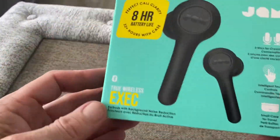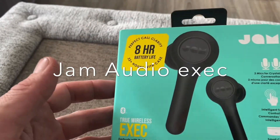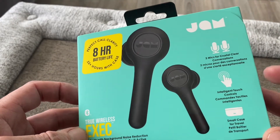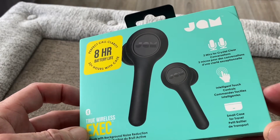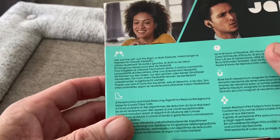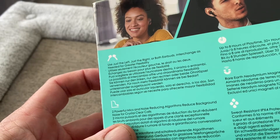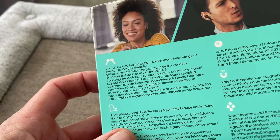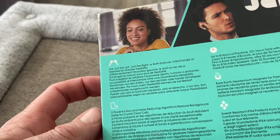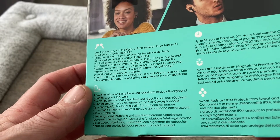On to the Executive — you've got more battery life here: eight hours and 32 hours with the case. It features two mics for crystal clear calls, intelligent touch controls, a small case for travel, and you can use the left, right, or both earbuds interchangeably for flexibility.